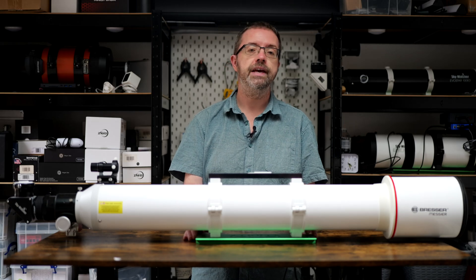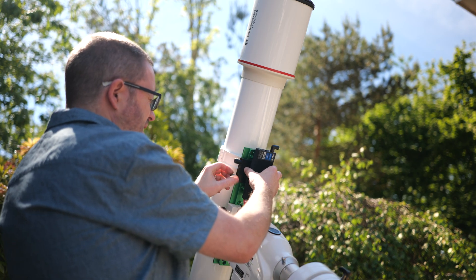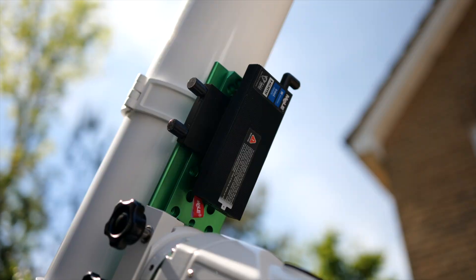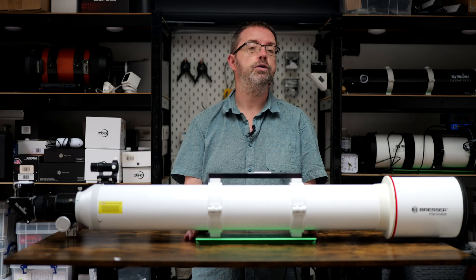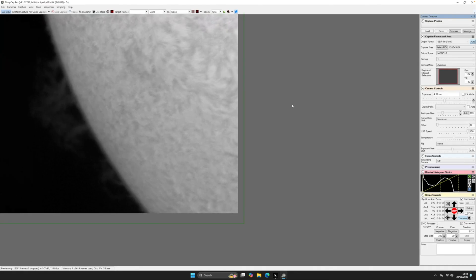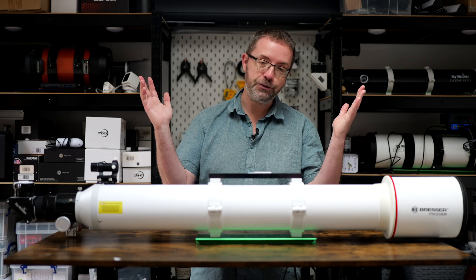For more precise focusing when imaging, I added the excellent ZWO EAF, which I use in some of my other astro setups. For my solar imaging sessions I really prefer to stay out of the sun directly, so I usually attach a mini PC to my rig and remote in from indoors. This is why an electronic autofocuser is vital for me — I really don't enjoy squinting at a laptop screen outdoors while trying to focus manually. It's a first world problem, but guilty as charged.